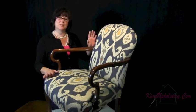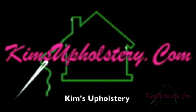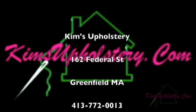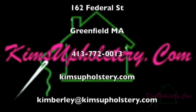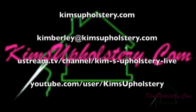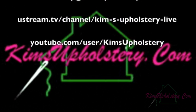And here you have our completed Queen Anne armchair. I'll see you again soon. Take care. Bye.